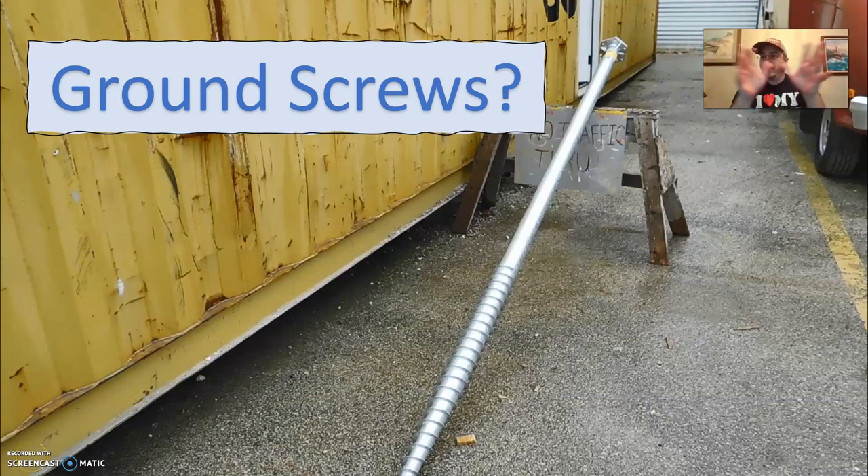You've heard me talk about them — ground screws. This is what we're using for our foundation. We finally got a hold of some. We've had a couple weeks of setbacks with weather. You know it's frozen Texas for quite a while, and that's not something we're used to here. It's probably been a little while since you've heard from me, but we made a little bit of progress I'm going to show you today.